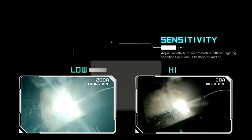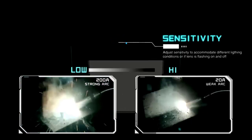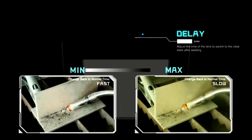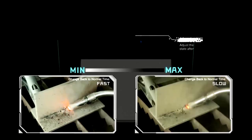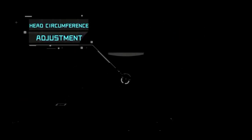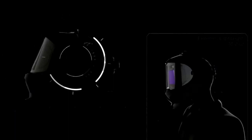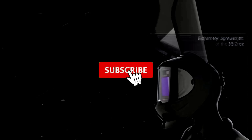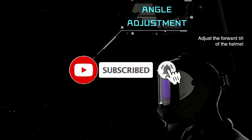Our Top 2: YesWelder Large Viewing True Color Solar Powered Auto Darkening Welding Helmet. Tired of guessing where you're welding? With the YesWelder Large Viewing Helmet, you won't have to anymore. This helmet gives you a massive panoramic view of your work area, so it feels like you're welding in HD — like having a movie theater screen strapped to your face.